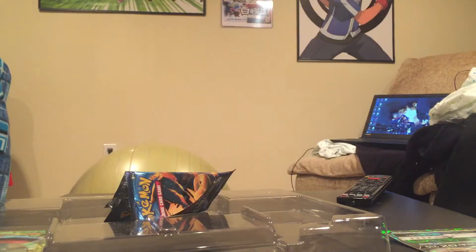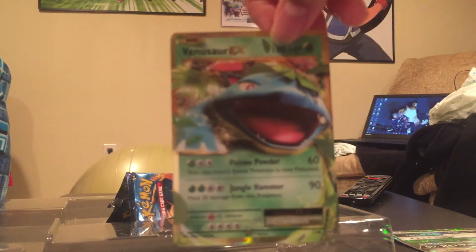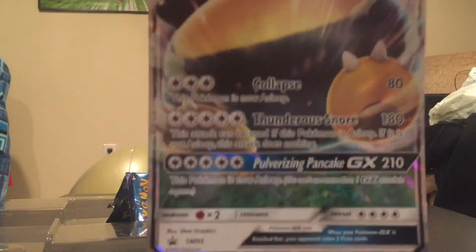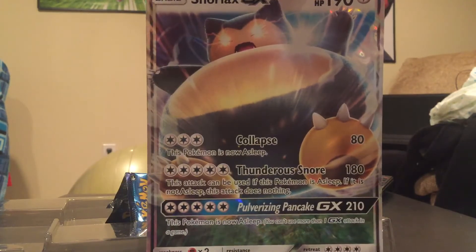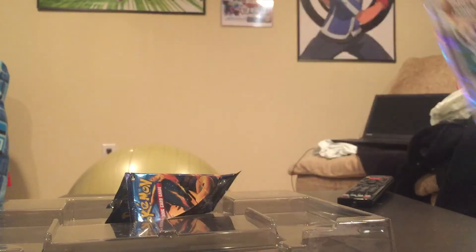Not the most successful box, but we definitely did pull that nice Venusaur EX. So that was the Snorlax GX box — definitely a very neat card to help hype up for Sun and Moon. I personally can't wait for the new card line that comes out in a few months. I hope you all enjoyed this video, and I will see you at a later date. This is Uno, signing off.